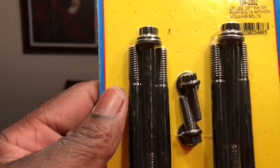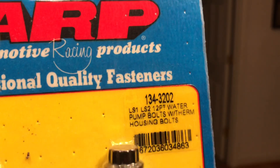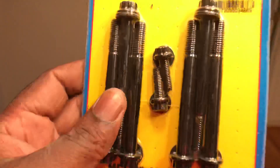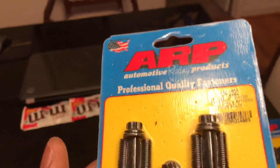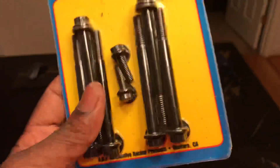This here is the water pump and thermostat housing bolt kit. Part number is 134-3202. I may not use these because I have special bolts for my True Track system. This is for the stock water pump setup — if you're not running an accessory drive, this should work fine. I used it on the brown pickup without a problem.